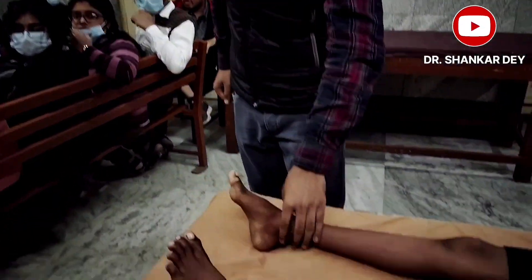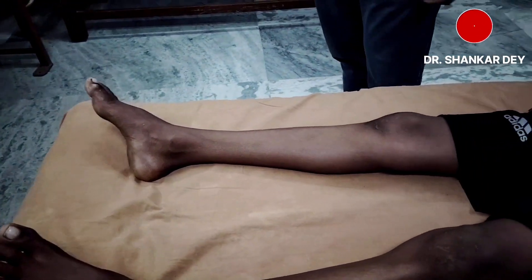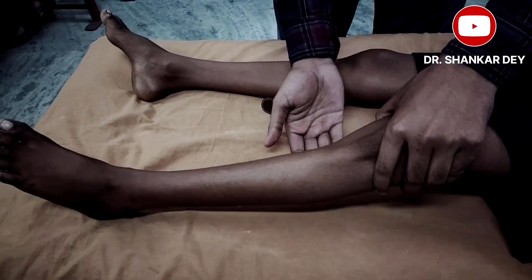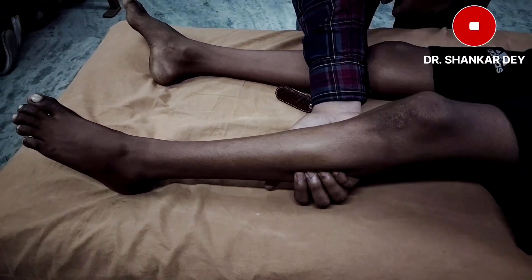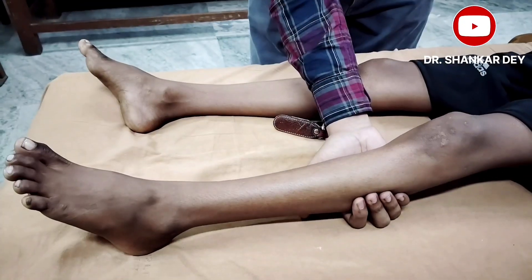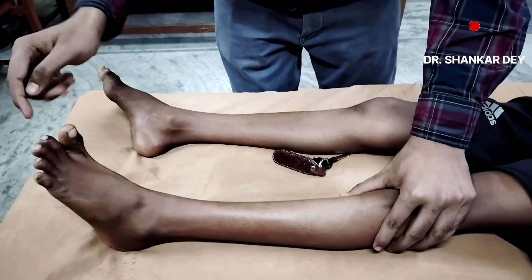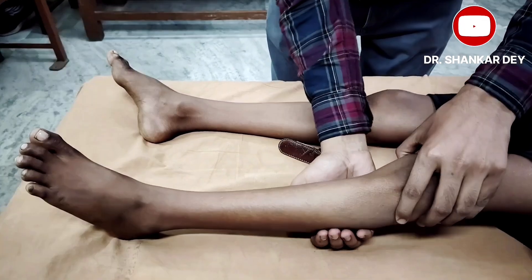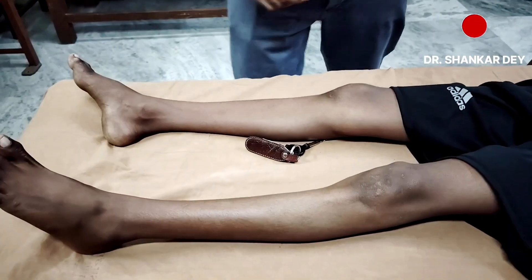Besides the conventional procedure, the plantar response can be elicited by other methods called plantar equivalents. The first is the Gordon sign: if you squeeze the calf muscle, there will be the same plantar response. I am squeezing the calf muscles — see the response — there is dorsiflexion of the great toe and flexion of these joints. Squeezing the calf muscles to elicit the plantar response is called the Gordon sign.